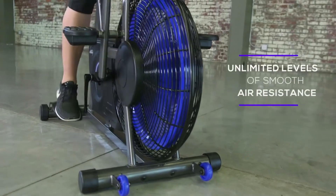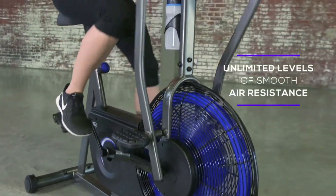The Smooth Air Resistance has infinite levels of resistance, so you can choose the perfect level for you.